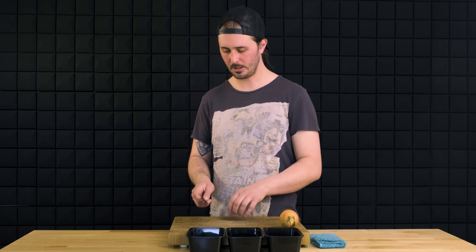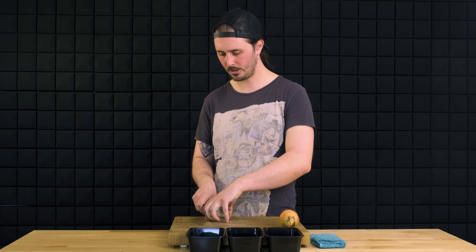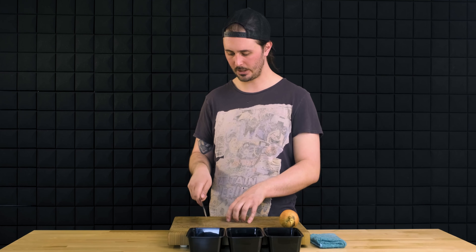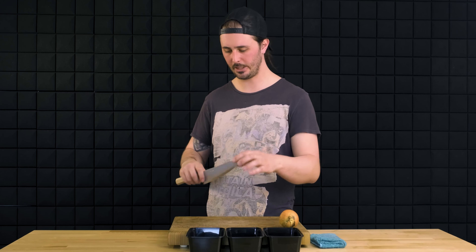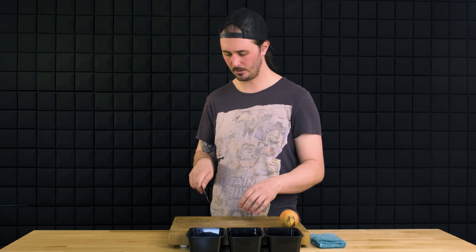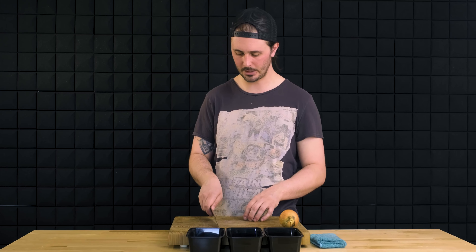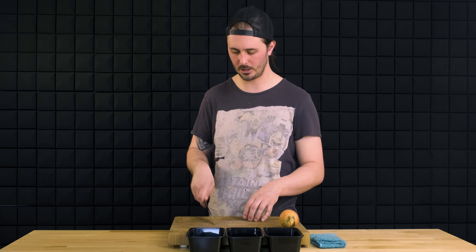Keeping your wrist nice and loose is important for another reason: if we keep our wrist static and locked in place, we're not going to make good contact with the board. We want to use a motion that mirrors the shape of the profile of our knife. Using that nice loose wrist stroke is going to allow the blade to contact pretty much the entire length of the edge as you're using an up and down cutting motion.